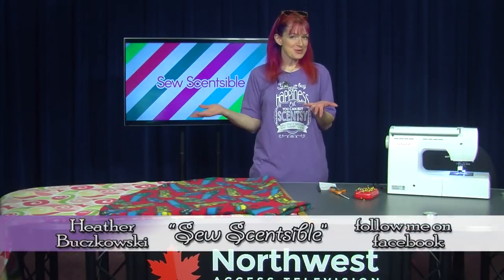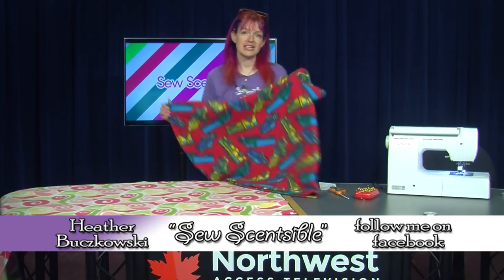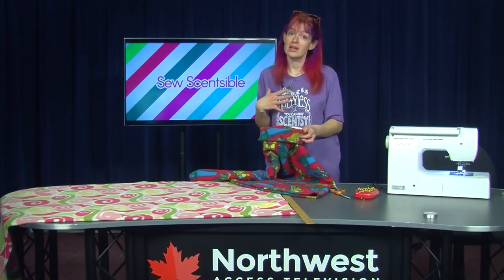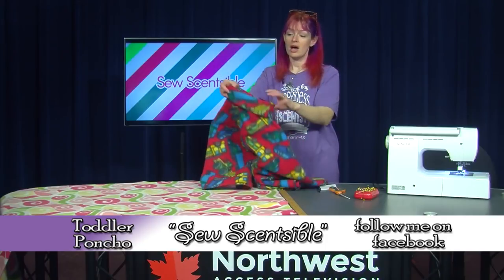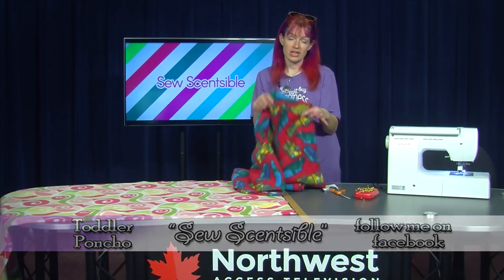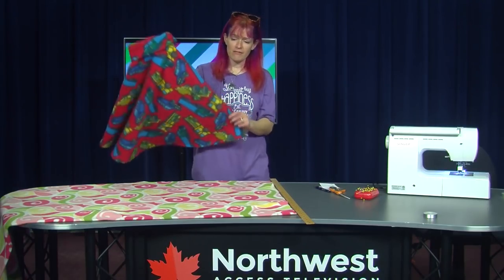Welcome to another episode of So Sensible. Today we're going to make a toddler poncho. These ponchos are great if you have a child in a car seat — you're not supposed to put a jacket on when they're in the car seat for safety reasons. You just put this over their head and it drapes over their body to keep them warm. It's also great for transferring the child into the grocery store while keeping them warm.